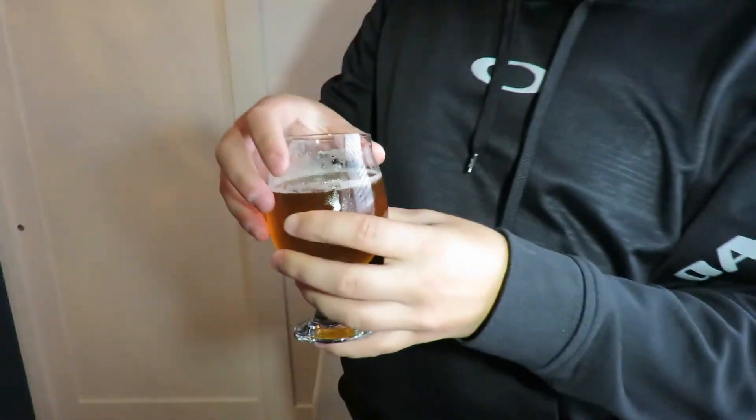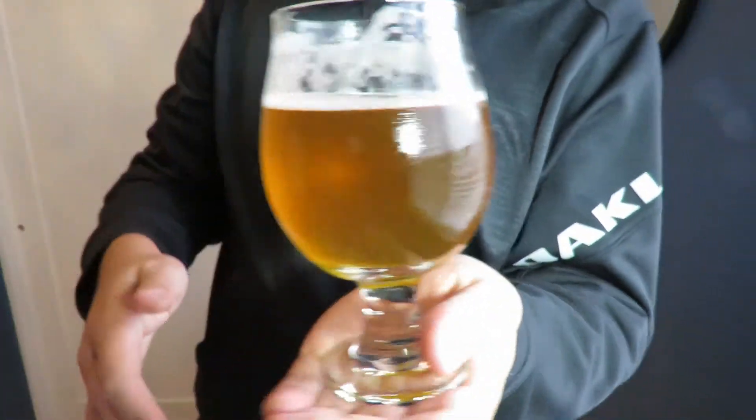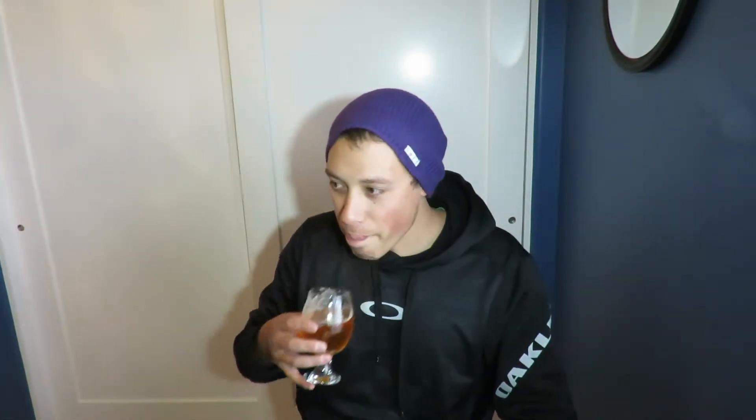The color is pretty nice — good color for a Saison, especially brewed with a Belgian yeast. It definitely has a little bit of that Belgian yeast flavor, or off-flavor. You can also tell there's a little bit of the Hallertau hops coming through.